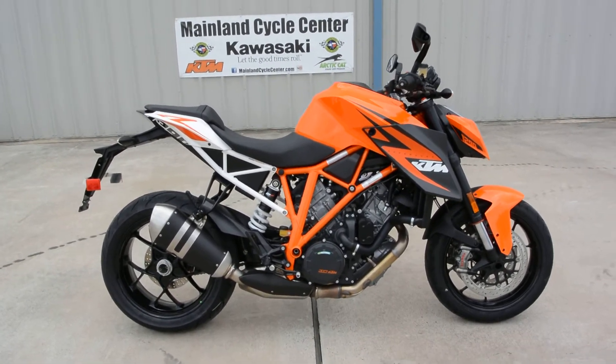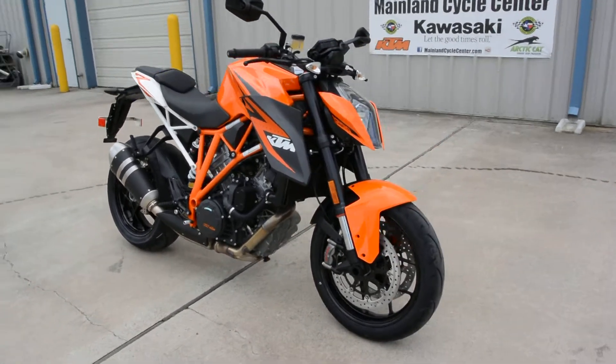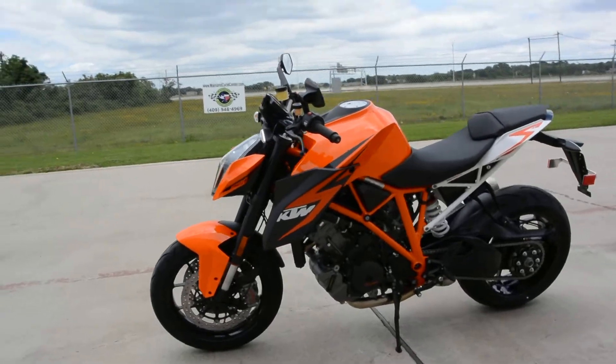Hi, this is Albert with Mainland Cycle Center. Today I want to show you the 2014 KTM 1290 Super Duke. This is the first orange one of these we got in. We did a video on the black one last week and we got an orange one in today.